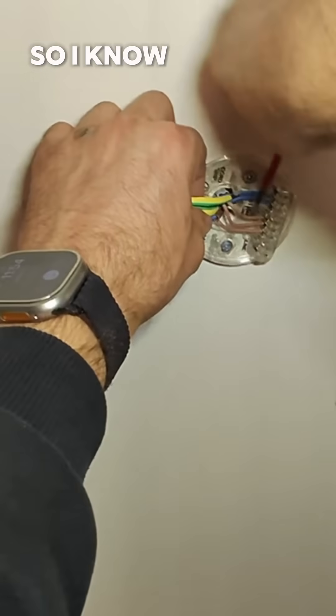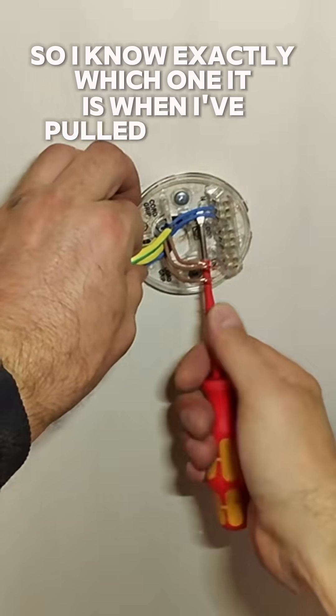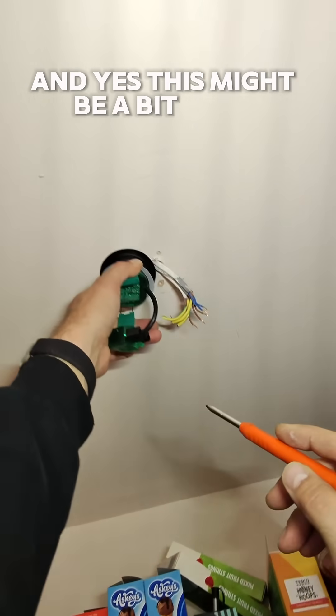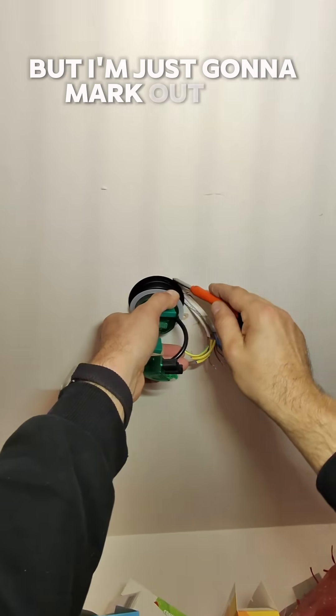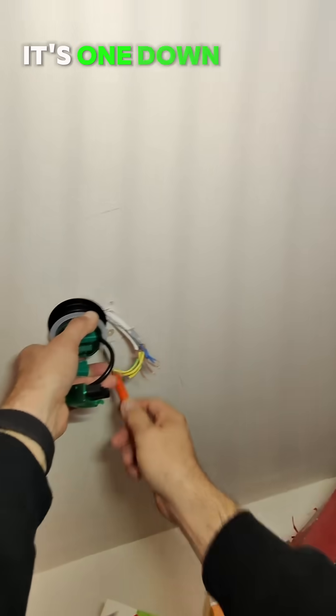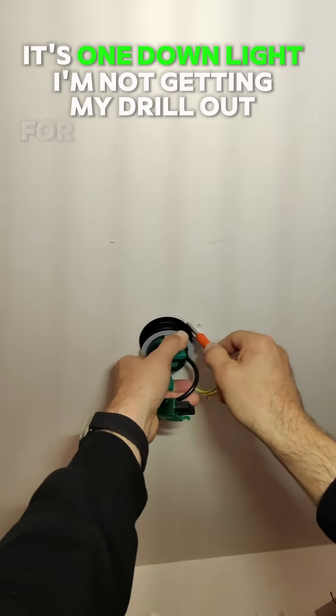So I'm just going to chop the end off of the switch wire so I know exactly which one it is when I've pulled it to bits. This might be a bit lazy, but I'm just going to mark out the circle on the ceiling and cut it out with a pad saw. It's one down light — I'm not going to drill out for one down light.